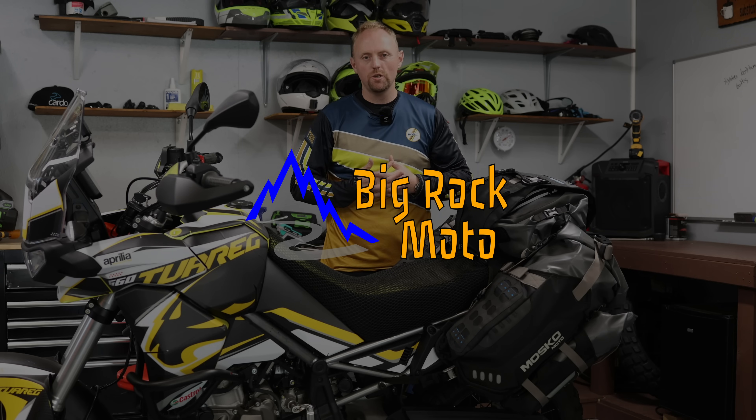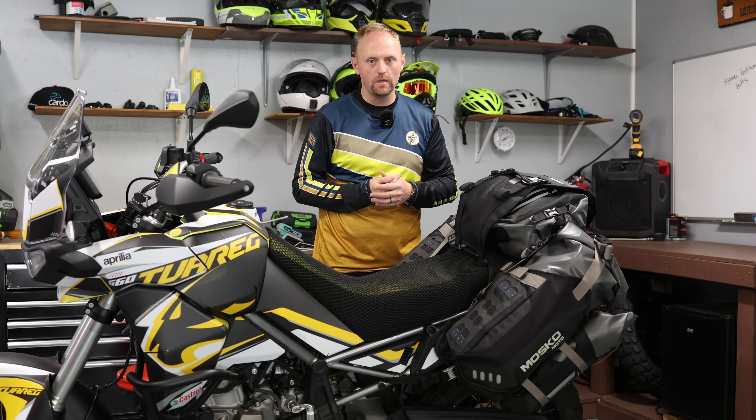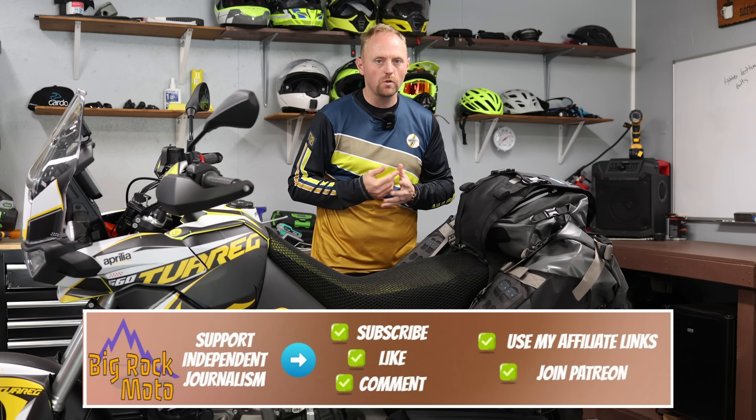Hello everyone, my name is Ian and you're watching Big Rock Moto. Thank you so much for tuning in today, and if you're new here and you like this kind of content, I hope you will consider subscribing.